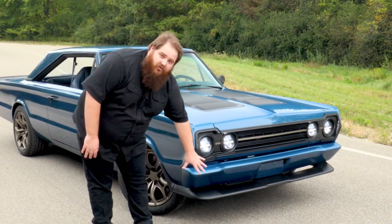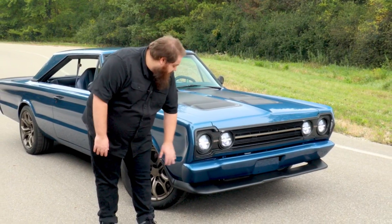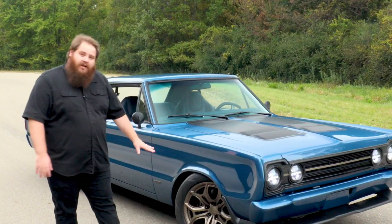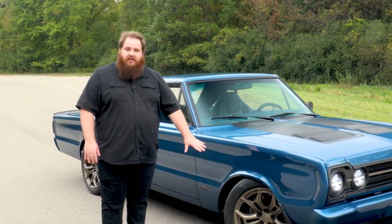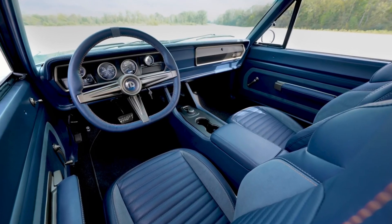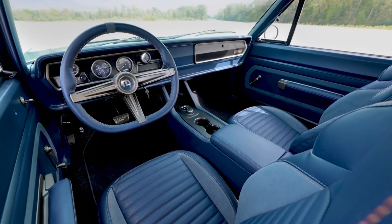We've tucked the bumpers to make everything more streamlined, with custom headlamps and a custom carbon fiber front splitter. Moving down the car, you'll see our custom 18-inch wheels, also done in vintage bronze. We have a full custom interior with unique seats and a full custom center console with cup holders.